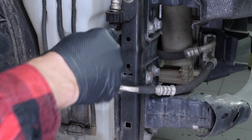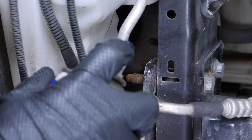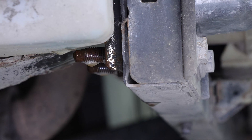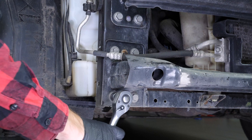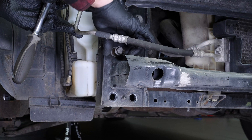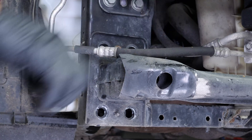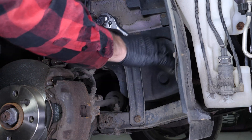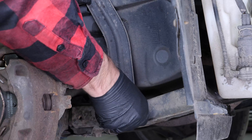Brush the screws holding the bumper reinforcing bar to the side rail and spray them with penetrating oil. Using a socket wrench and a 15mm socket, unscrew the four retaining screws. Then, using a socket wrench and a 15mm socket, unscrew the two screws holding the metal plate and remove it.